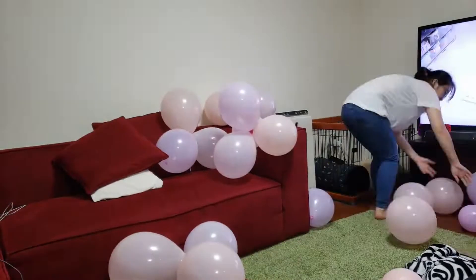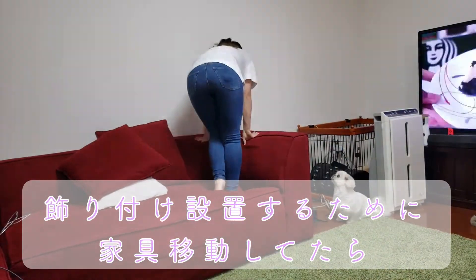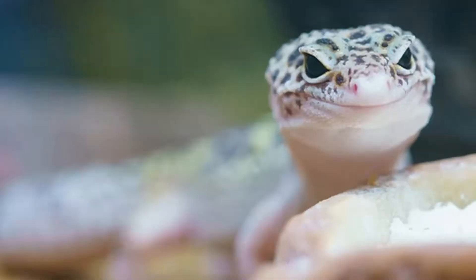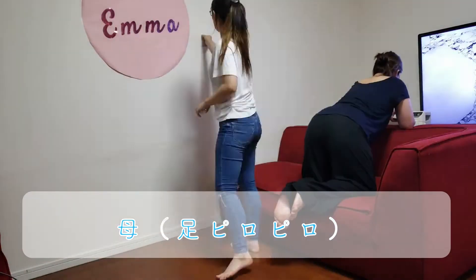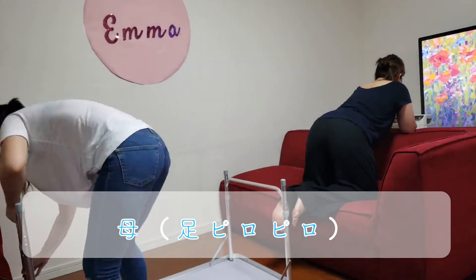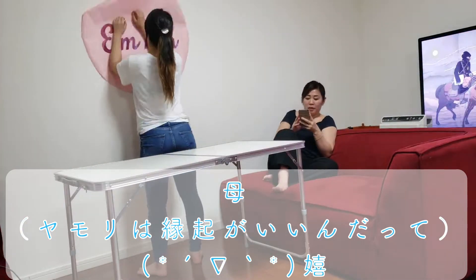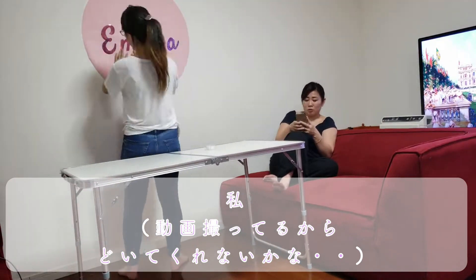I was moving furniture around and I saw a lizard behind the couch. My mom was trying to see if lizards are safe to have in the house, and she was happy to find out that a lizard in the house is actually considered good luck in Japan.